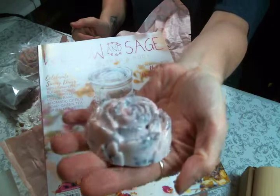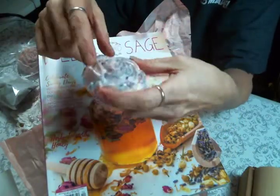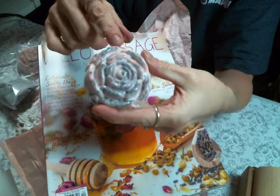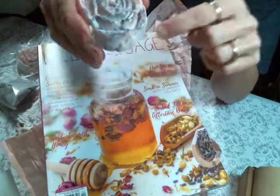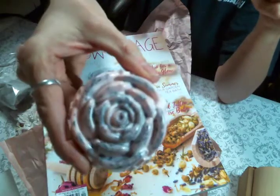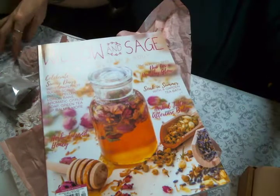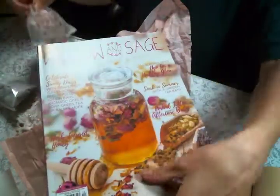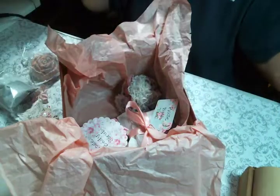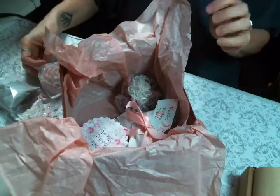I added a pink hue to the all natural soy wax with some mica, and those are rose buds that you see mixed into the wax. I just think they're so pretty. I put those into a pretty little bag just like they are, and that is the wax melt — so cute.